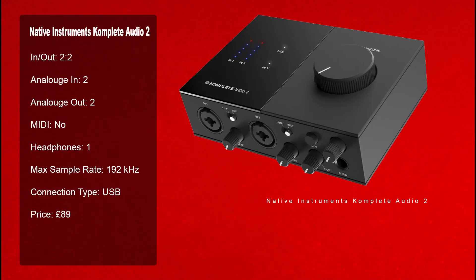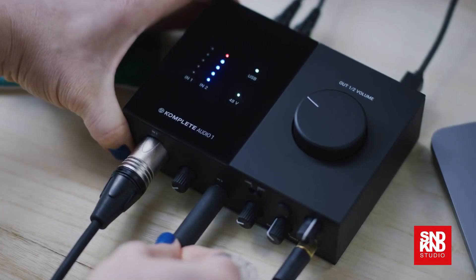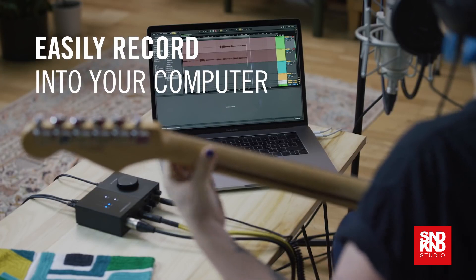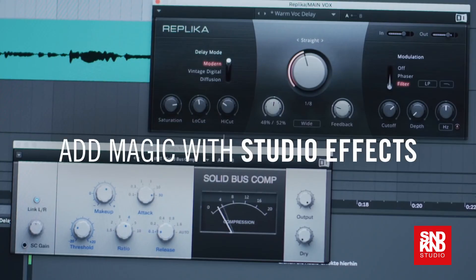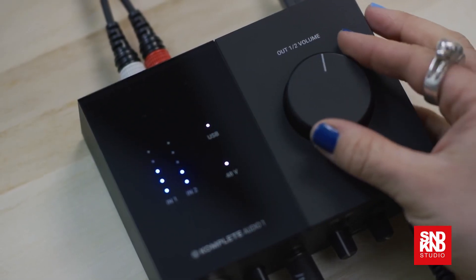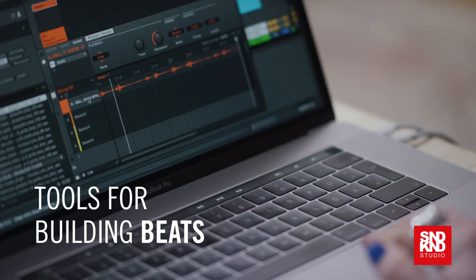In at number nine we have the Komplete Audio 2. If you're staying within an ecosystem, Native Instruments is a great ecosystem. This has two in, two out, one headphone socket, a maximum sample rate of 192, and is entirely USB powered. The street price is about £89 — it's a great product for a first timer.